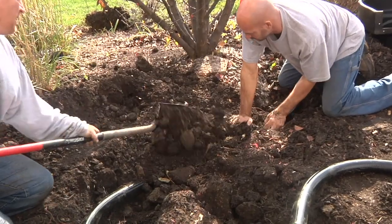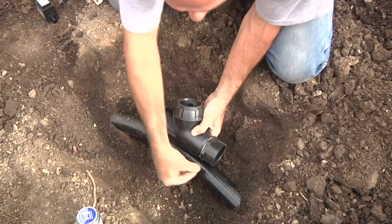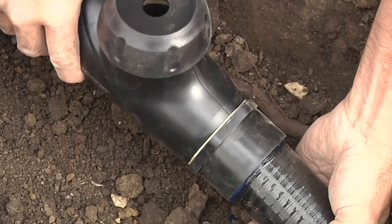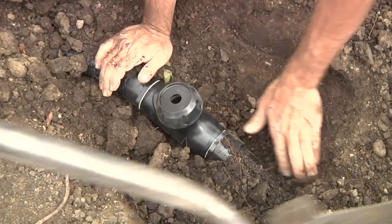Before completely burying the pipe, now would be a great time to add an optional IonGen water clarification system. Simply measure and cut out a section of pipe to accommodate the device, preferably in a low traffic area around the pond. Use PVC glue to attach the pipe to the IonGen fittings, then hold firmly for 20 seconds before backfilling the area with loose soil.